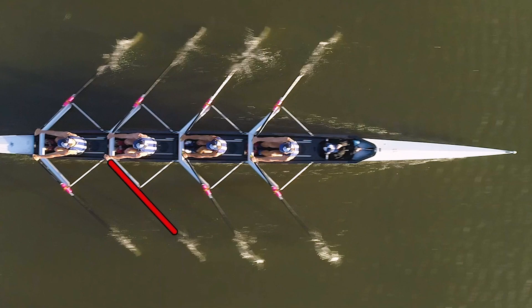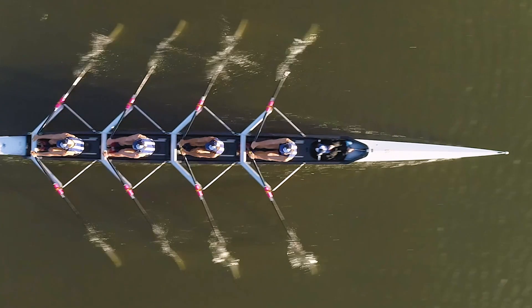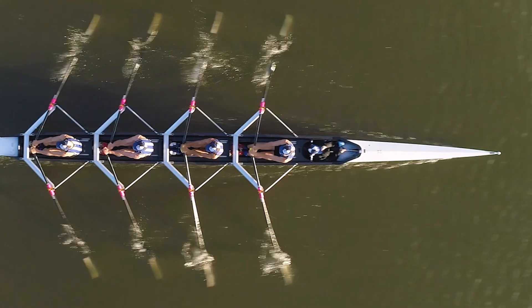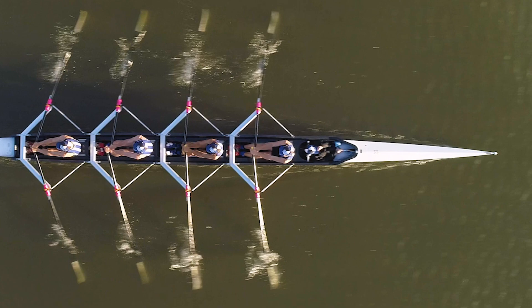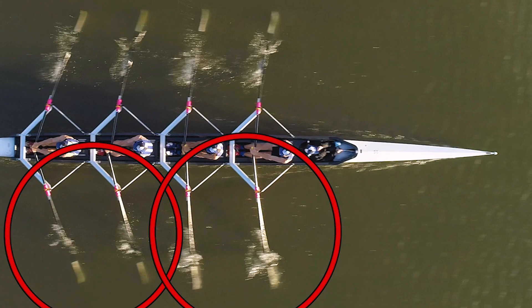Little things that will make a lot of difference. When they get past square off — where the most power is applied — we can see differences in blade depth because of the transparency of the water. We can see the power being applied: if we look at the two stroke oars compared to the two bow oars, you can see different stages of power application at different parts of the stroke. If we have them all together, we're going to get much better outcomes.